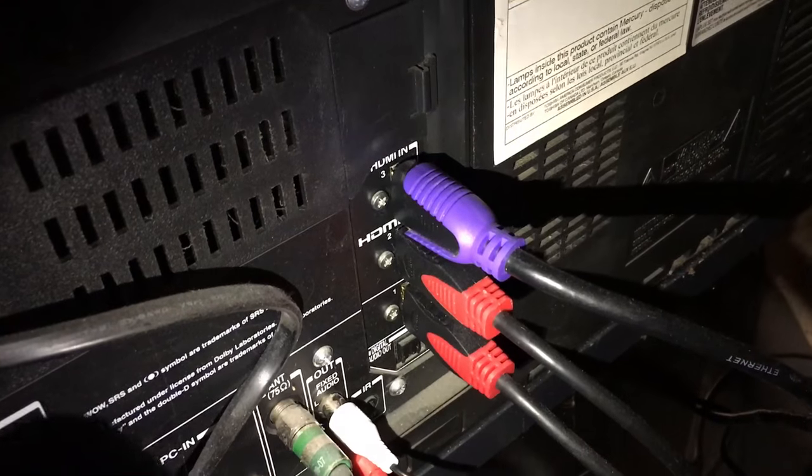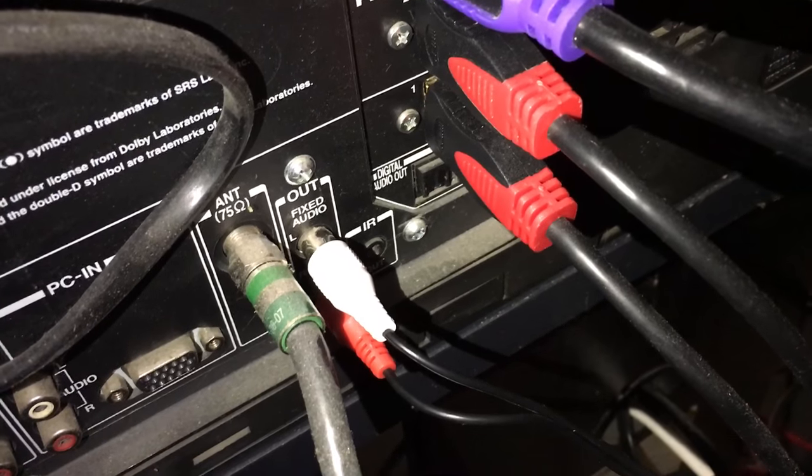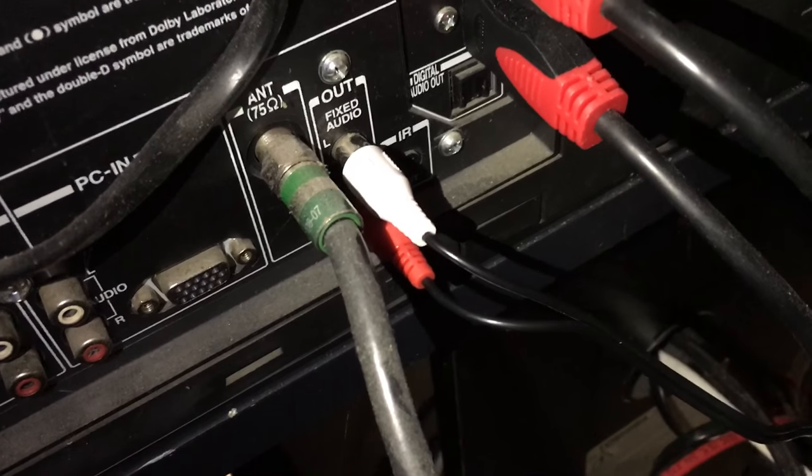Okay, so right down there you can see it says 'out' — and it's the audio out. I have those two, the white and the red, going right out from the TV to the gaming chair.